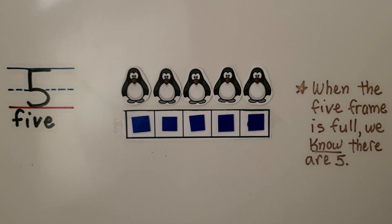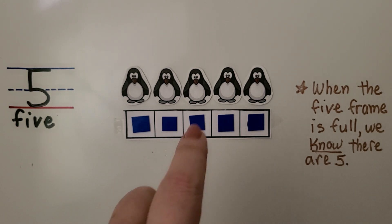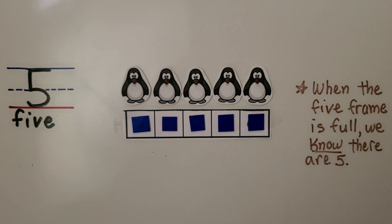We filled the five frame. When the five frame is full, we know there are five — we don't even need to count them. There are five spaces in the five frame and five counters. Whenever we see a five frame that's full, we don't need to count; we just know there are five.